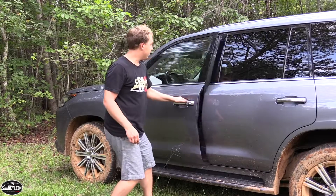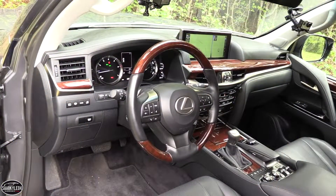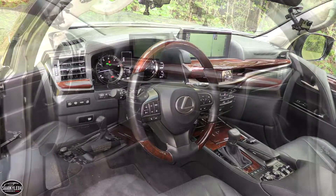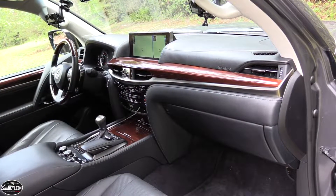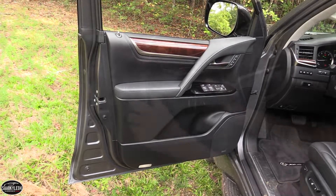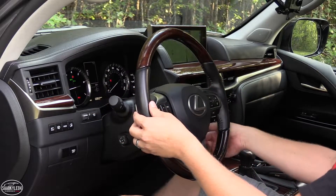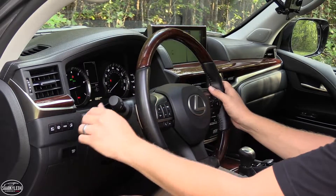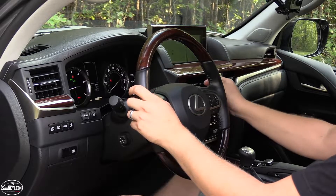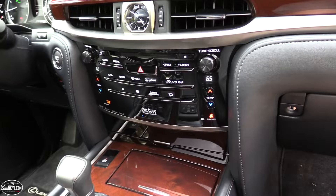To me, the biggest impact that last year's refresh had was with the interior, as most of what you see is all new. As with any Lexus, the build quality and attention to detail are some of the best out there. There's premium materials and finishes galore, including leather, wood, and aluminum. Generally, everything is easy to use and understand. The current generation Range Rovers are a bit cleaner when it comes to the amount of buttons across the dash and center console, but the LX still remains functional and intuitive.